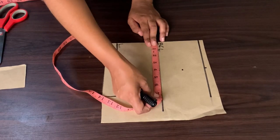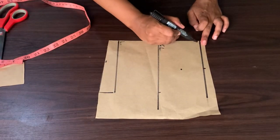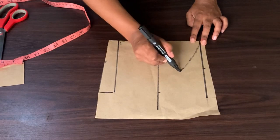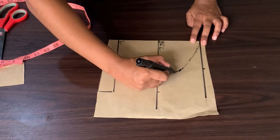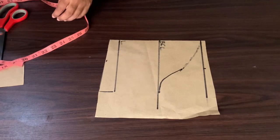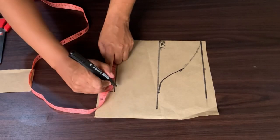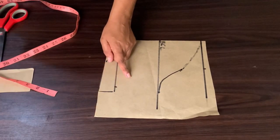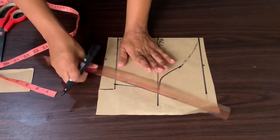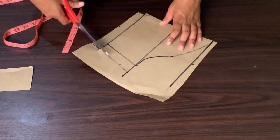Don't forget to add 1 inch sewing allowance on your sleeve. From all the way from the shoulder to the point you marked, use your curve ruler to shape your bicep. The round arm measurement divided by 2 — whatever that gives you, mark it there and join all the lines together. From the bicep until the length of your sleeve, add 1 inch sewing allowance, then you can go on and cut your sleeve.